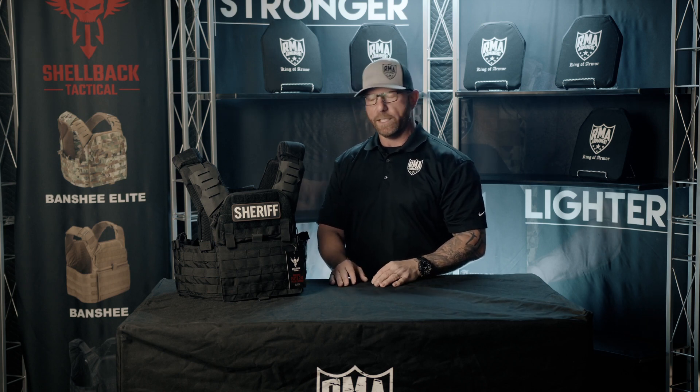Hello, my name is Brian Reynolds, 23 years law enforcement experience. I'm here at RMA today and we're going to be taking a look at the Banshee Shellback Tactical 2.0 plate carrier.